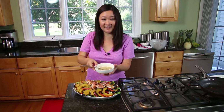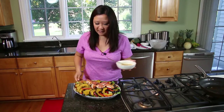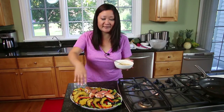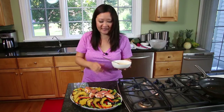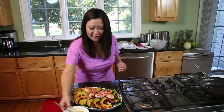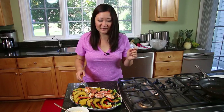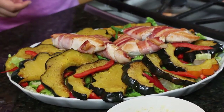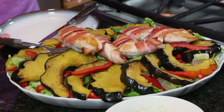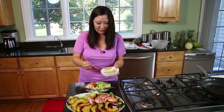The dressing stayed together — no need to re-whisk it. You could dress the whole salad before adding the acorn squash, but I like to not put dressing on salads until the very last minute before serving. I'm just going to drizzle it over my own portion.